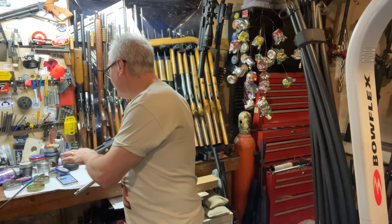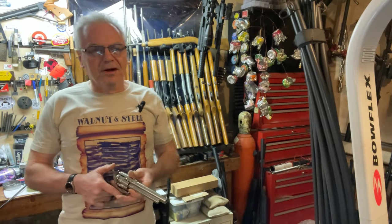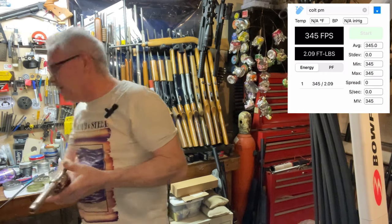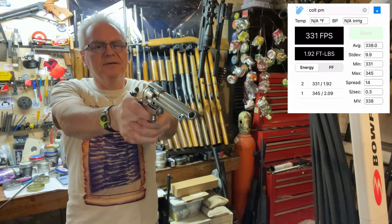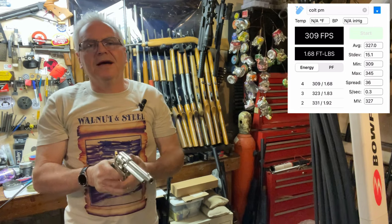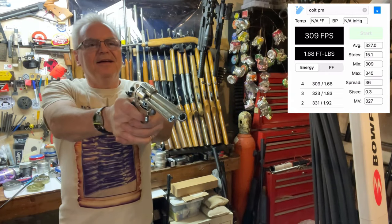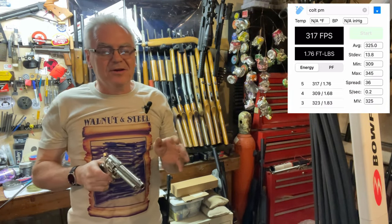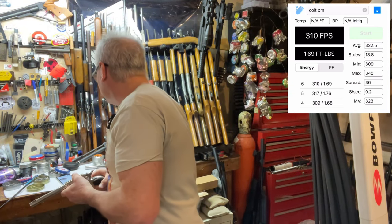I've got my Caldwell chronograph app running right now with screen capture going, so let's go ahead and run these six shots across the chronograph and see what we can do. 345, 331, 323, 309 — I've been shooting this one quite a bit and I'm wondering if this CO2 cartridge is just about done. But that's not bad — six shots, average of 322. I'll take that.